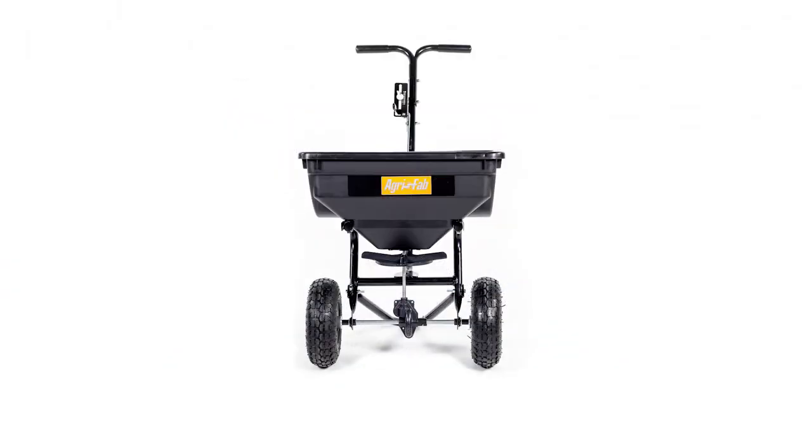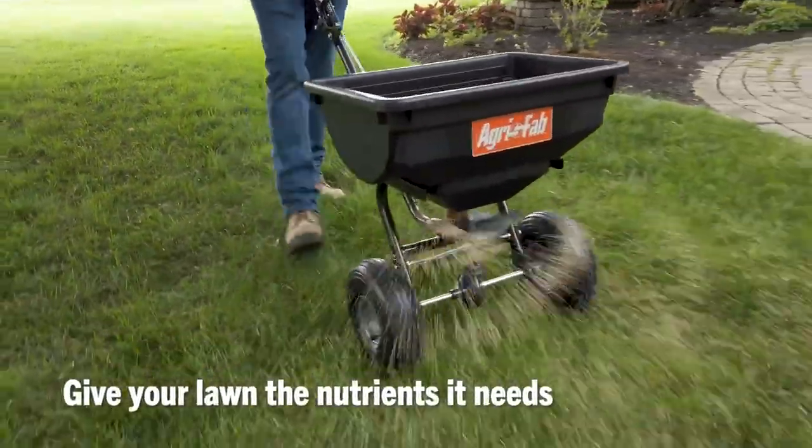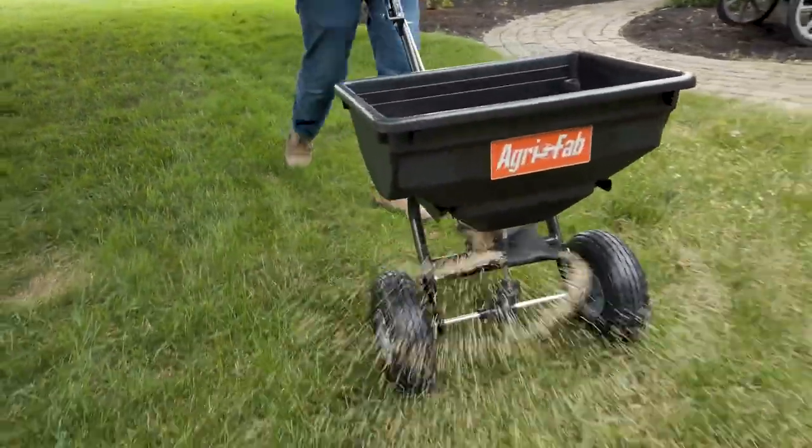AgriFab's 85-pound Push Broadcast Spreader is designed to fertilize your lawn with the nutrients it needs for growth, color, root strength, and overall health.